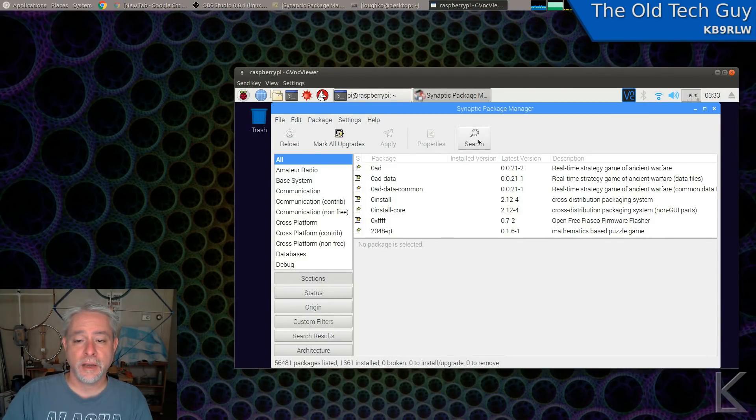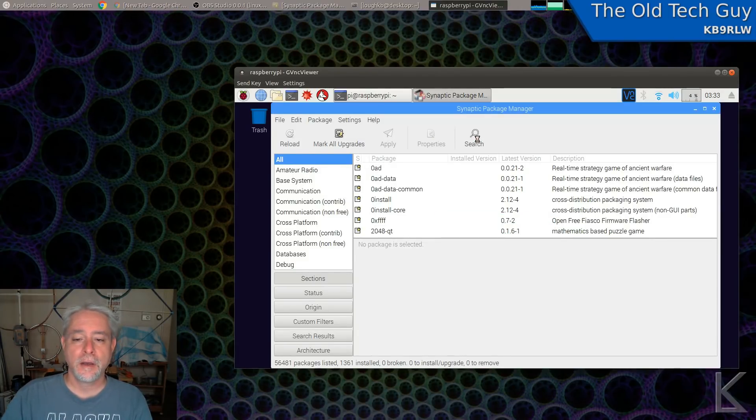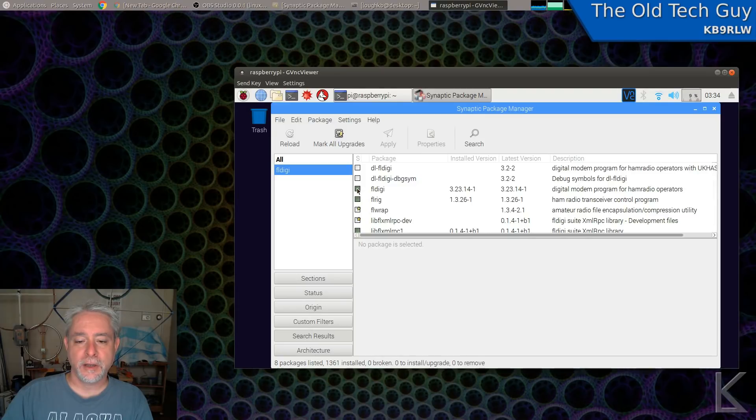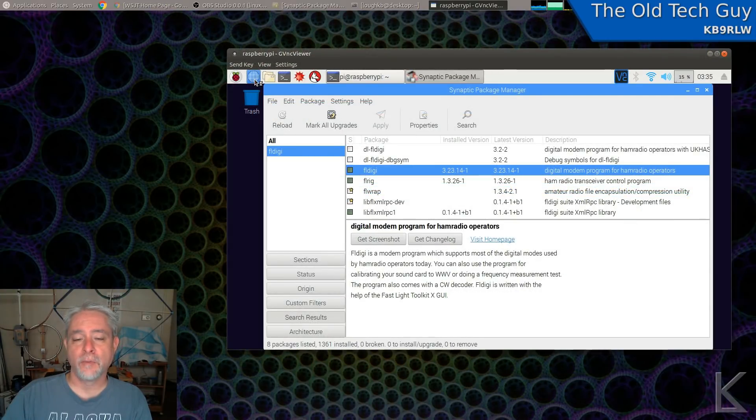Thousands of programs are available including our favorite ham radio programs. If I hit Search and put in 'FLDigi', it'll do a search and come back with FLDigi, FLRig, and the various other supporting files. You can simply click on the box and mark for installation. I've already done it on this machine — FLDigi, FLRig for rig control. WSJTX is available too, although the version in the Raspbian repositories is an older version. There's also a web browser — Chromium — and it takes a moment to launch because I've never launched it.